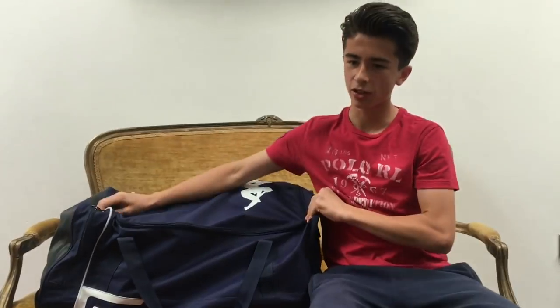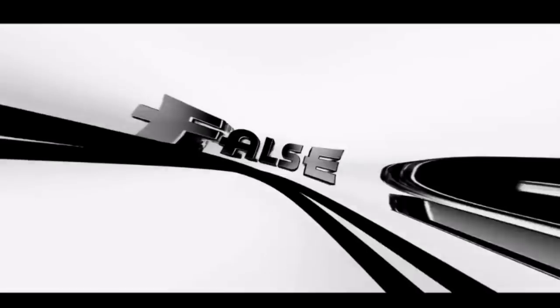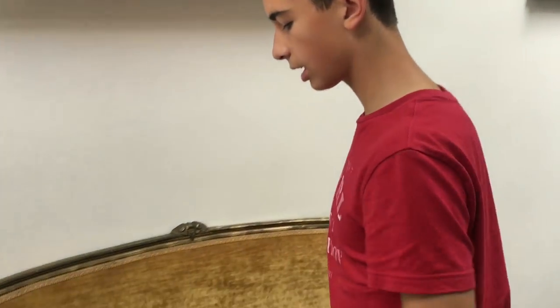Welcome back to another video. This is probably the most requested video you guys have ever put in the comments below - what is in my kit bag? I've got the biggest bag I've got and I've stuffed everything in there so you guys can find out what's in there. It's great timing as well because Leeds have just given me the brand new kit for this season. So these are the things that are my essentials for football - let's crack on.